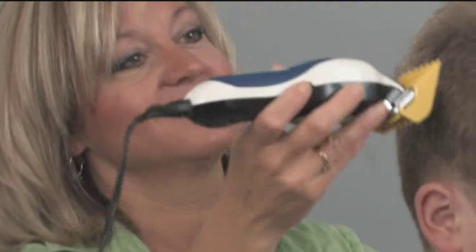Practice using the Wahl ColorPro Clipper Kit and soon you will be creating great hairstyles in your home. No matter what style of haircut, the ColorPro will keep your family looking great.